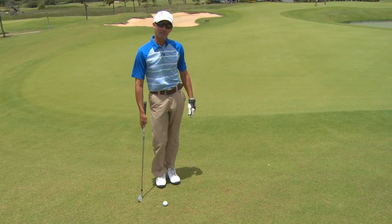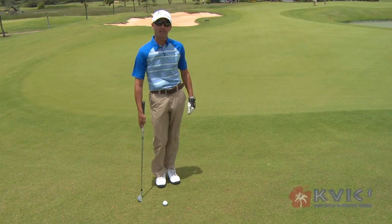Aloha, I'm Matt Torrey, the head golf professional at the Kiahuna Golf Club, and today we're going to work on your short game. As you can see, we've missed the green — it's time for your short game to kick in.